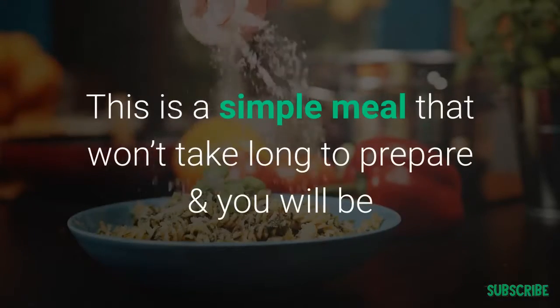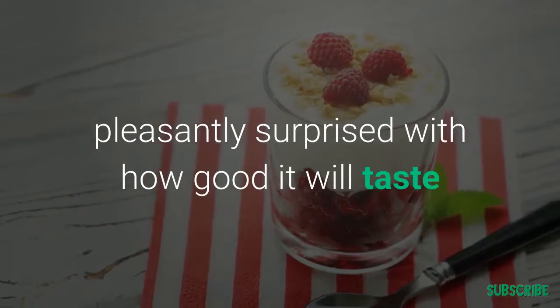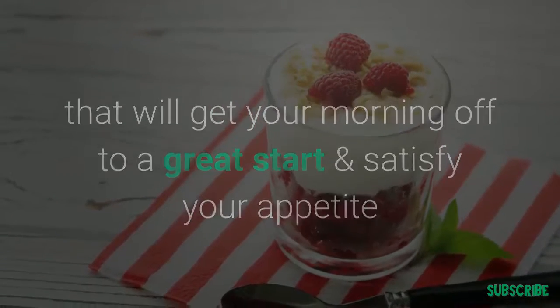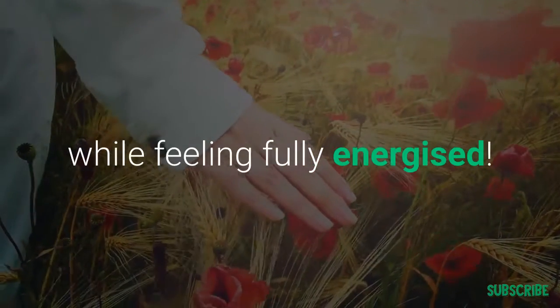This is a super simple meal that won't take long to prepare and you will be surprised how good it will taste. You can have it in the morning to get your day off to a great start — it will help satisfy your appetite and allow you to feel fully energized, or you can just have it as a midday snack.